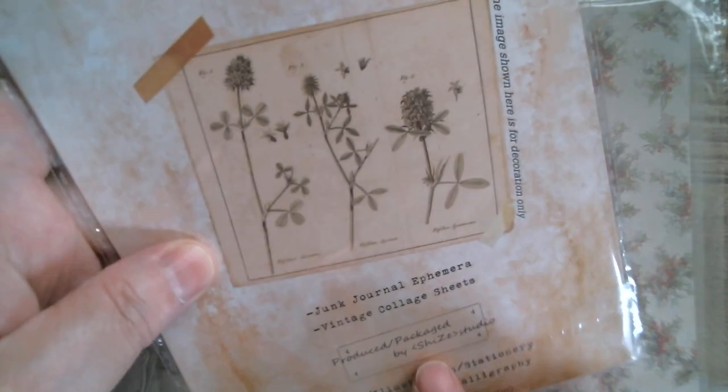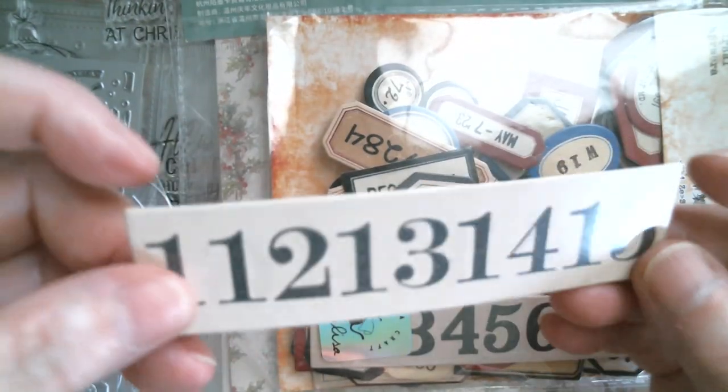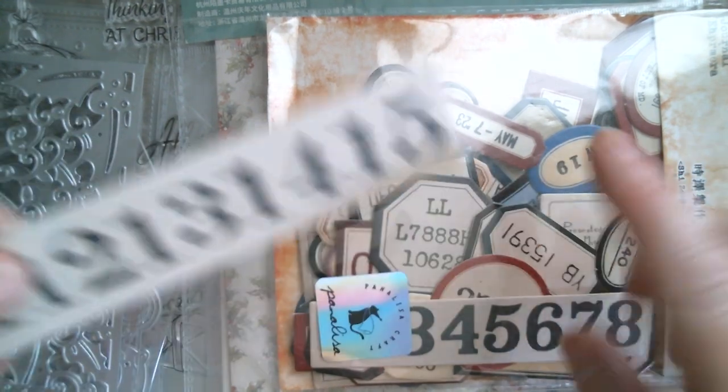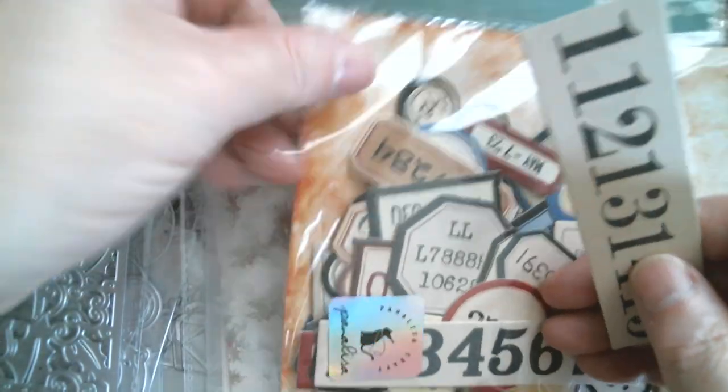Next, working down in size, we have a heavier weight cardstock. As you can see, they are all labels and numbers. These are heavy weight — you can see the thickness. They're lovely, great for planner pages and great for doing vintage stuff.